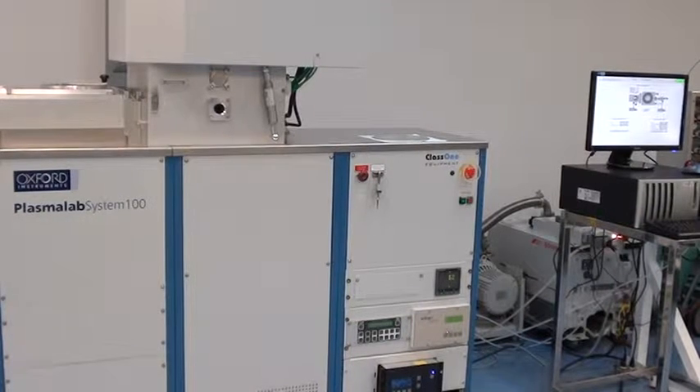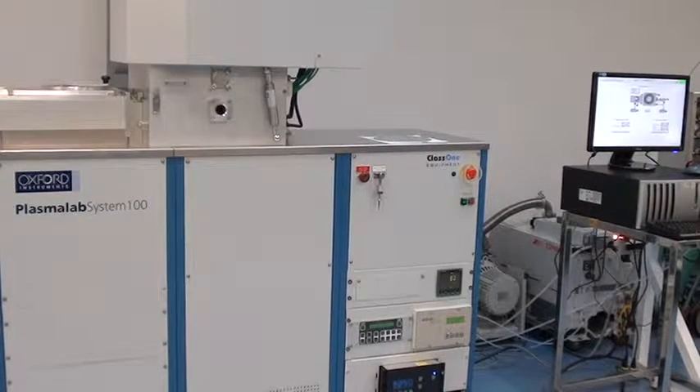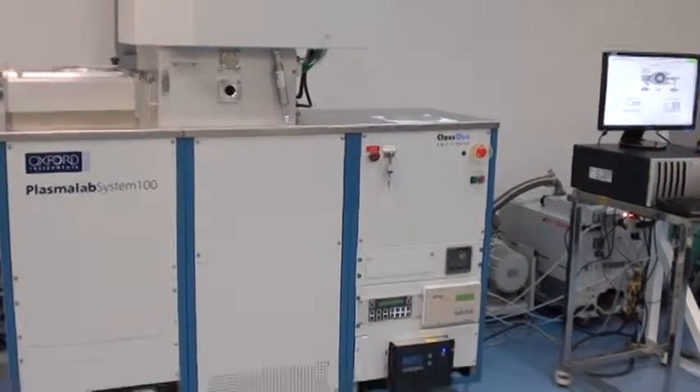Hello, we're here at Class 1 Equipment. Today is April 26th, 2016, and this is the demonstration video for ID 3894, which is an Oxford Plasma Lab 100 cryo table ICP system.